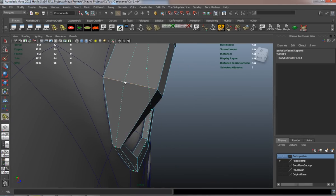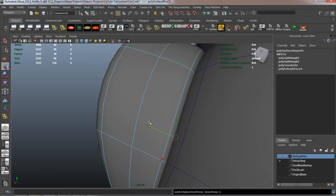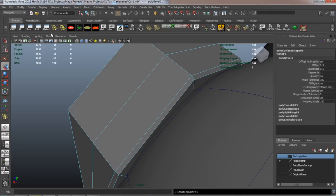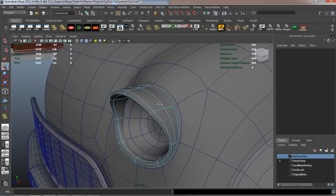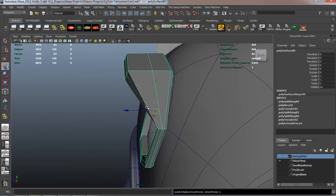You can see where I do a lot of spinning around the model, and this is just to make sure that it's looking proper and looking the way that I want it to look. If it's not looking correct, I simply continue to adjust it until I feel that it's the way I want it. You can also see that I continue to add edge loops to refine that shape more so that it's going to hold its shape.